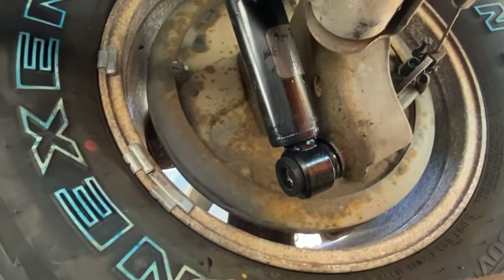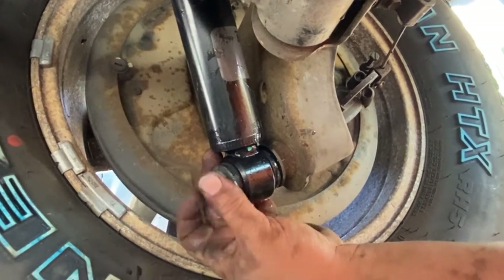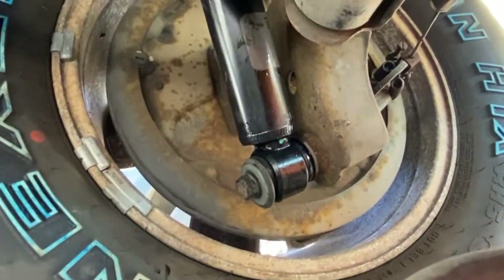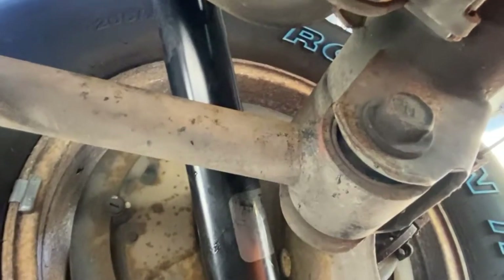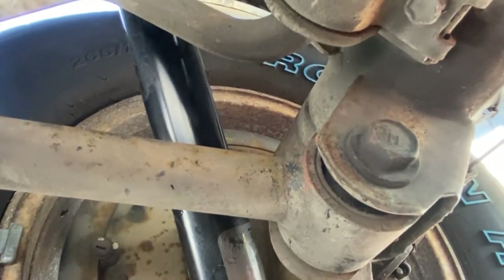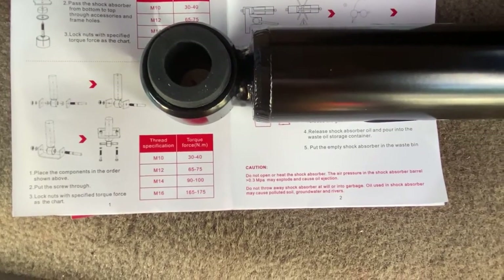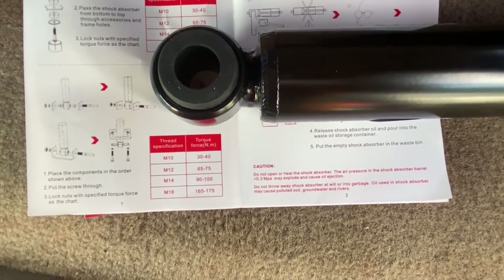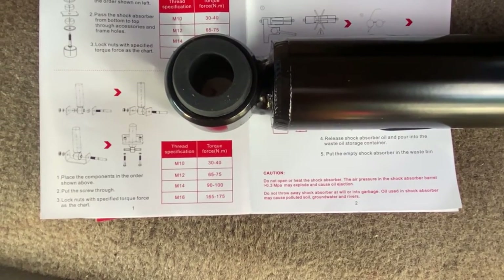Now we'll get the bolt, put it through the washer, get it started by hand, then get the impact and tighten it up. I've got the bottom bolt tight and I'm doing the final torque. The torque spec for the M14 bolt — it's a 14 millimeter — is 90 to 100 pounds. I torqued it down to 100 pounds to make sure everything is really tight.